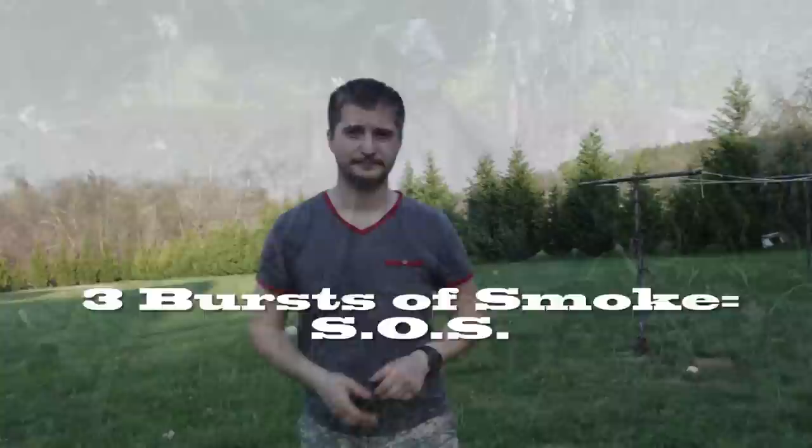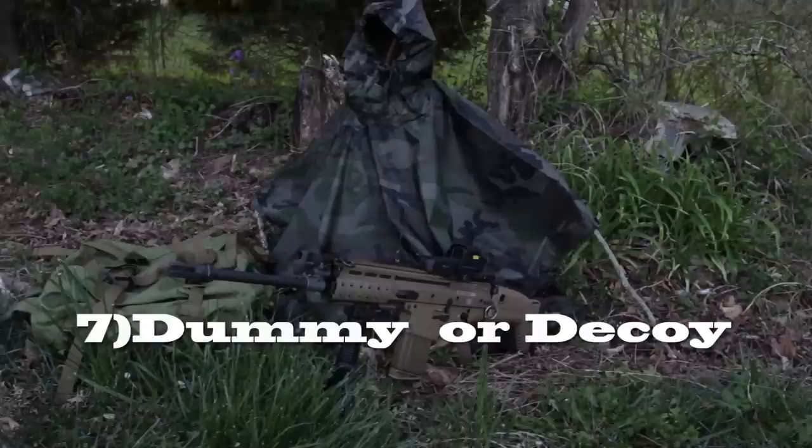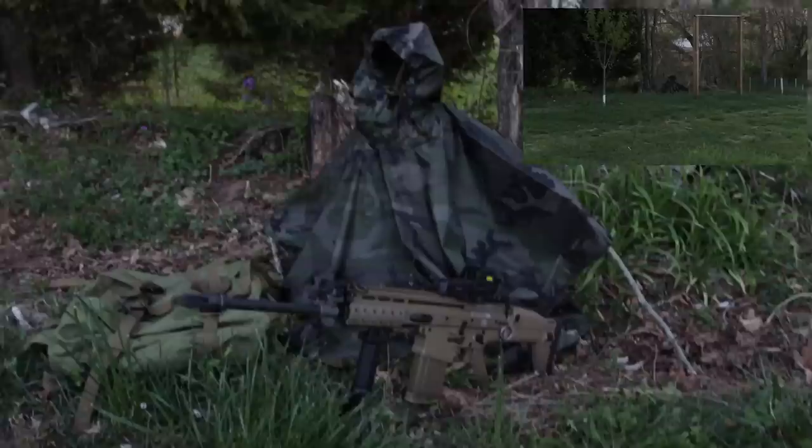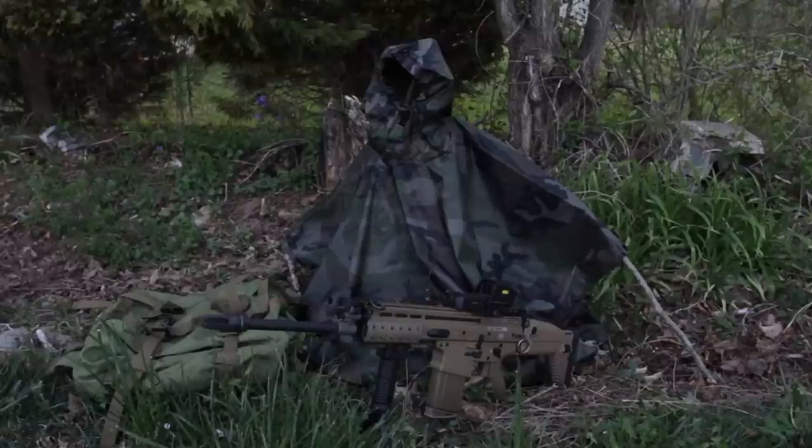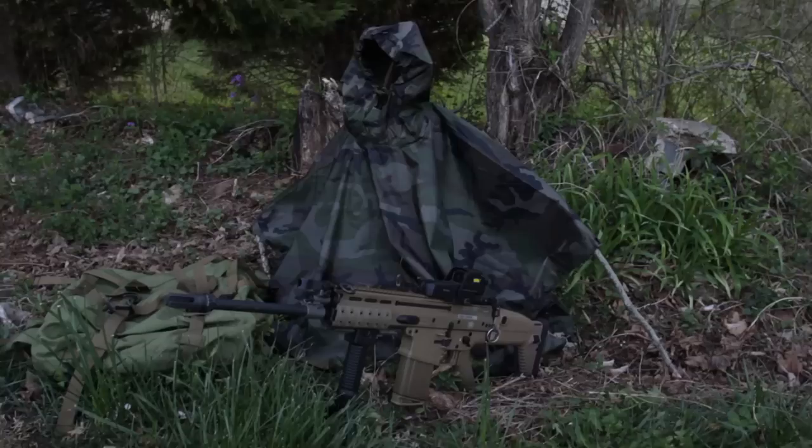Even though I did a really rough job because I was in a hurry, you can still see that using the poncho as a decoy is a very valuable tool. If you leave the poncho behind with some of your gear and set it up in a good position, whoever's following you is going to take at least five to fifteen minutes to figure out what's going on — giving you all the time you need to get away. A decoy is a very valuable tool indeed.